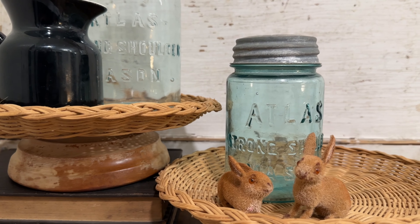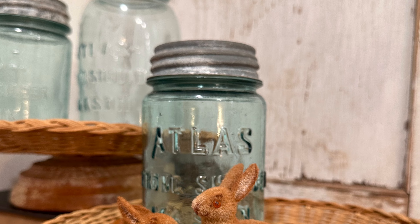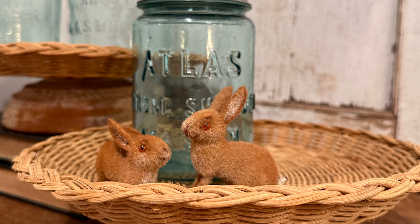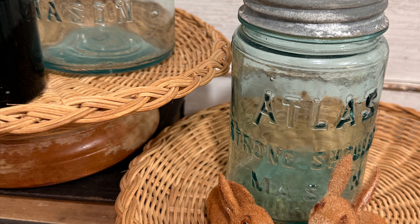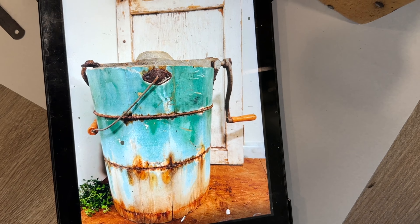I've got them all staged up here. They're holding some heavier items and they are not giving. I chose some nice thick baskets so these are going to make some adorable risers. Leave me a comment down below — let me know how would you style these upcycled risers in your home.